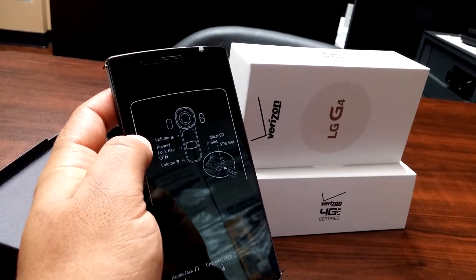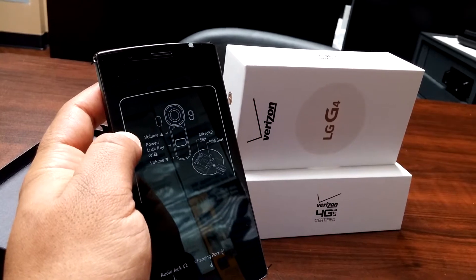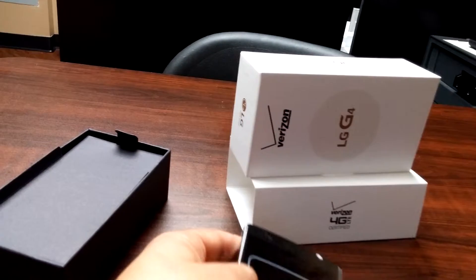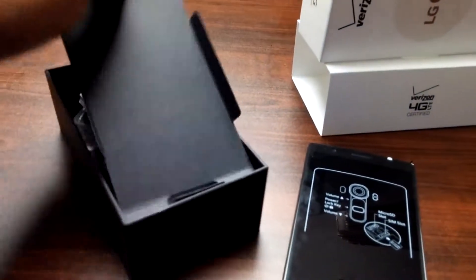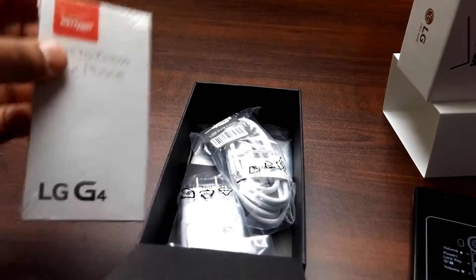Just subscribe, leave me some comments, and share with your friends. I'll be making more of these unboxing videos — this is a great phone, so tune in for more Verizon videos.